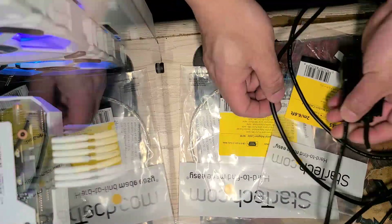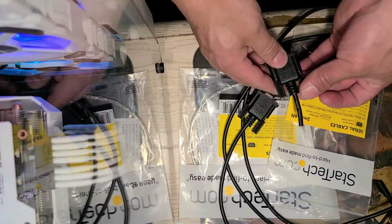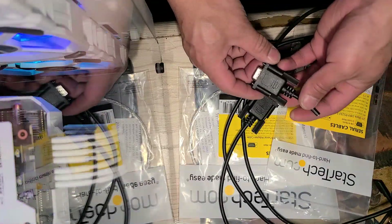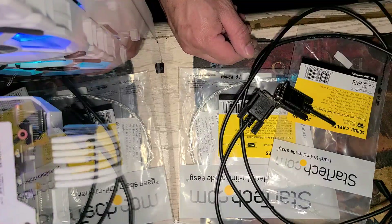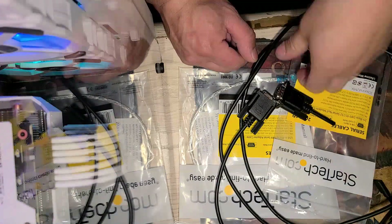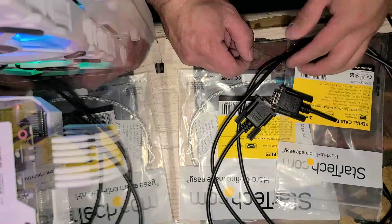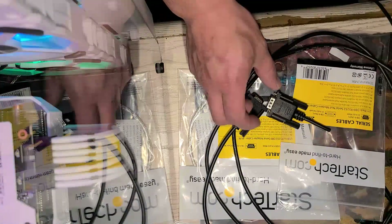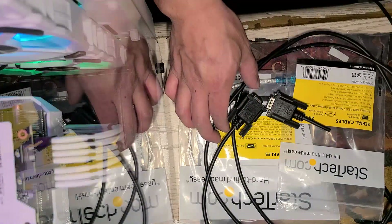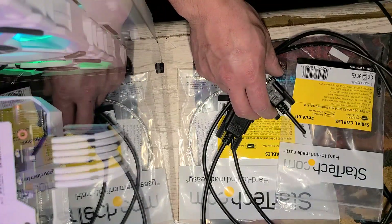I'm going to do a tutorial on how to make a serial data wideband logging cable. There are places where you can just buy a cable for about $50, but this cost me around $20 to $30 Canadian. All you're gonna need is a DB9 RS232 serial cable, male to female.